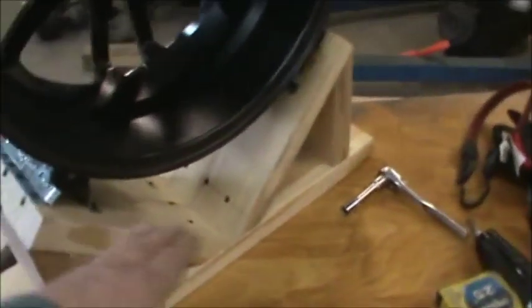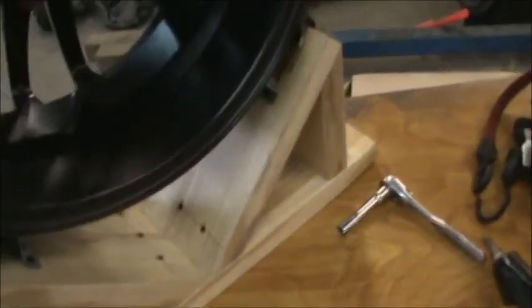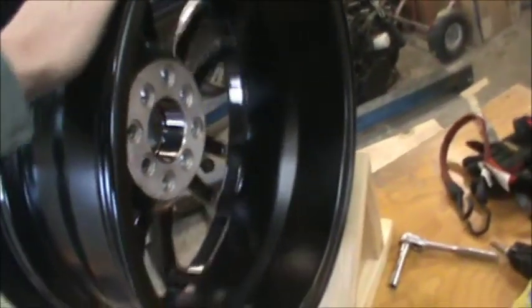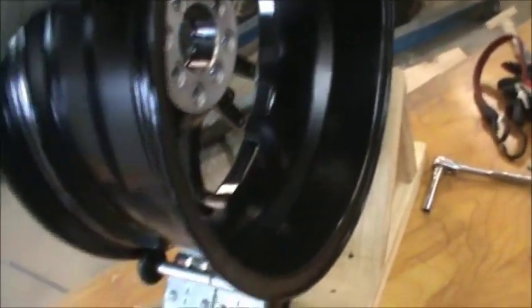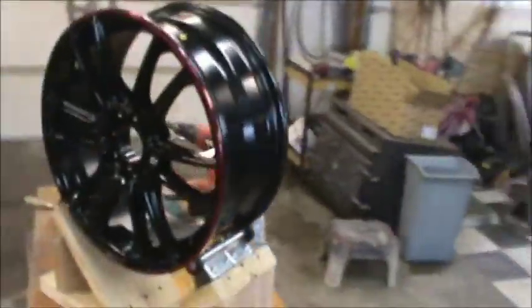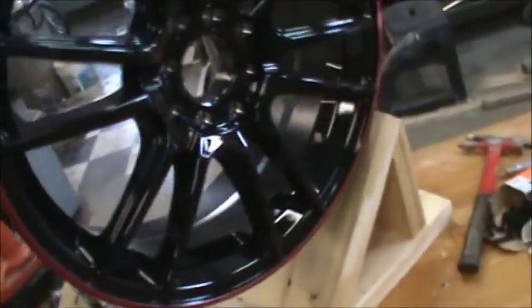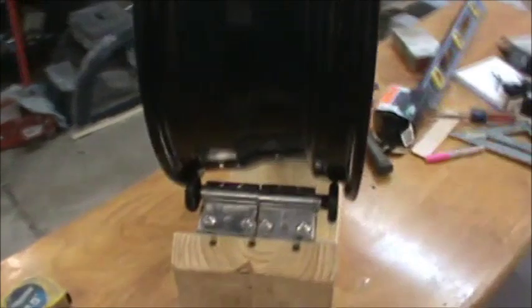I could have maybe put a different angle on it to get it a little lower so it wasn't so top heavy, but it's not bad at all. You can spin the heck out of it and it's not going to fall off. As far as painting goes, just move it a little bit at a time — move it, do a little painting, go back and forth. I think it'll work okay.